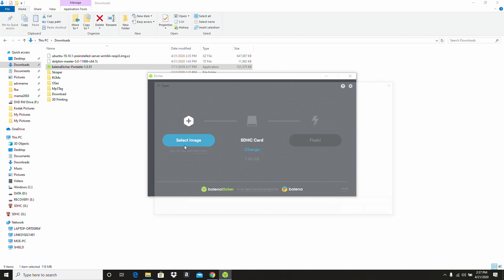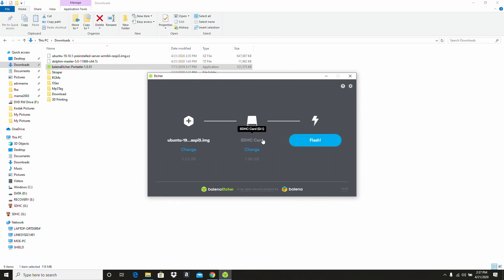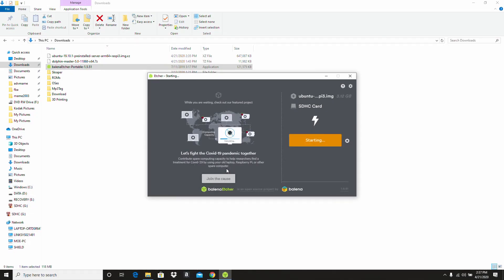First up, select your image. Make sure that you've got your micro SD card selected, and now go ahead and hit flash. Wait for that image to finish mounting, and when you're done pop it in your Pi and power it up.